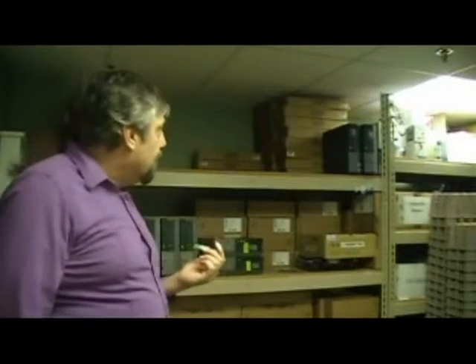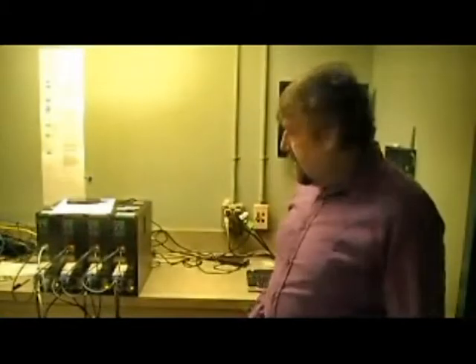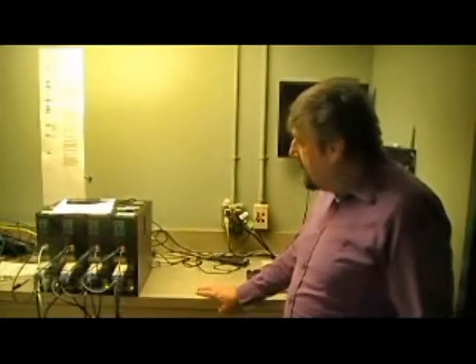The next phase is we start the imaging process: take the machine off the shelf, put it on the bench, plug it in, and get it ready to go. We also have to update the BIOS before we can launch the imaging software, because we need the BIOS updated so it recognizes our PXE server. That's what I'll be doing next.